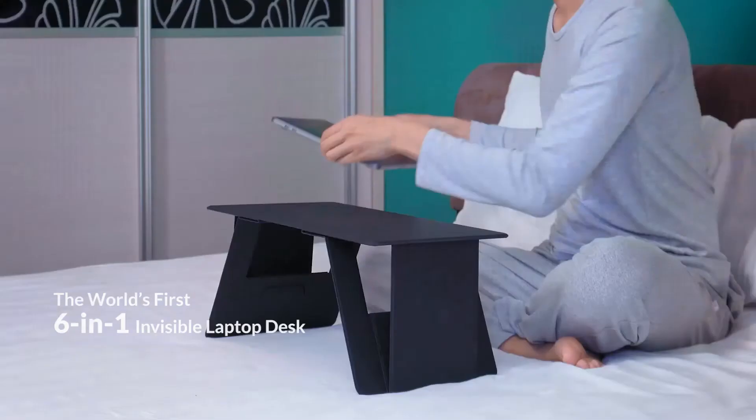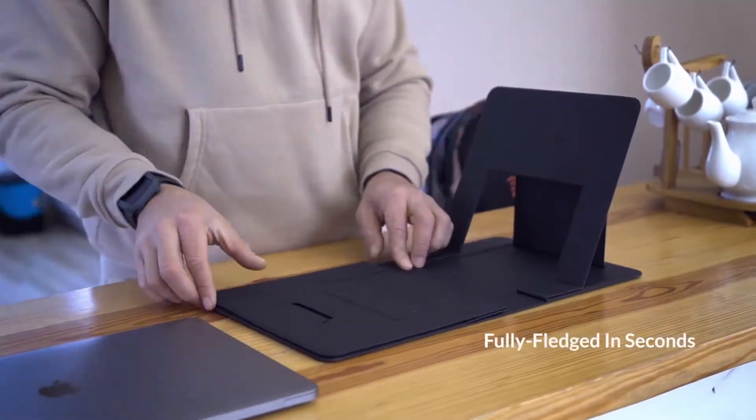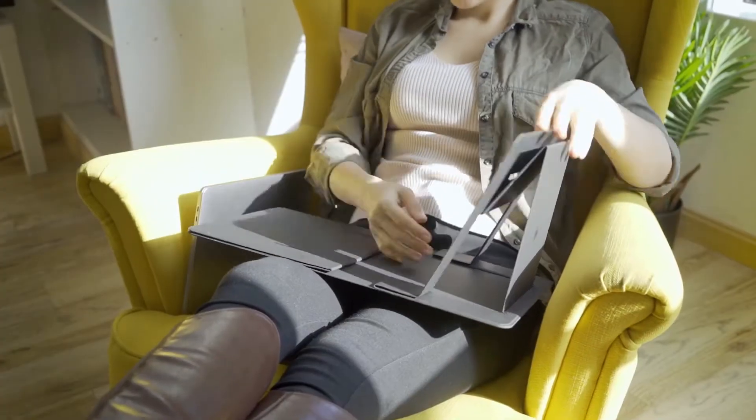Introducing iSwift Pi, a paper-thin laptop table for working from home on your bed, couch, or from the office. Folded into a table, it ensures you to work at the most comfortable posture whether sitting or standing.